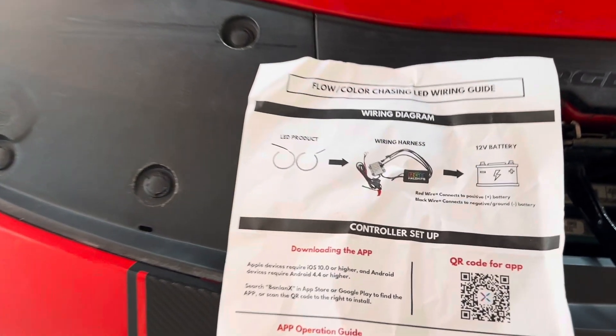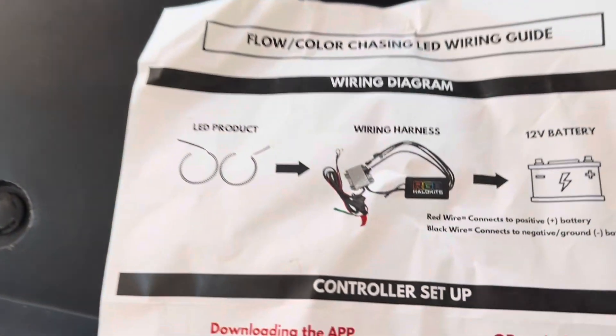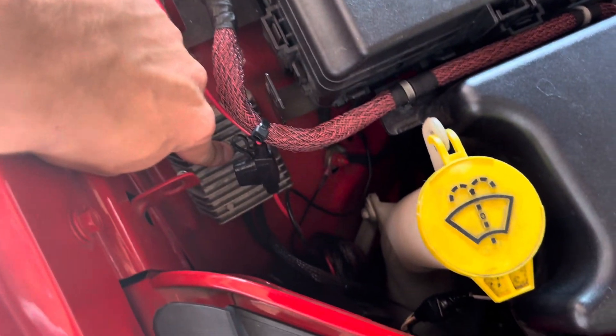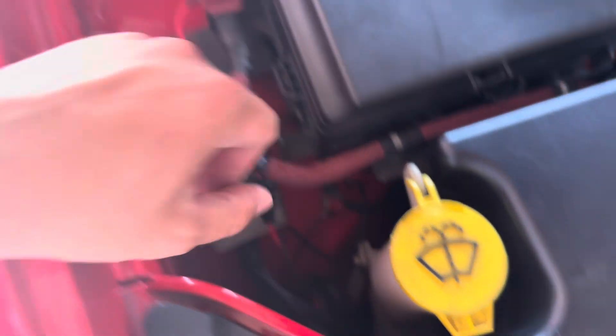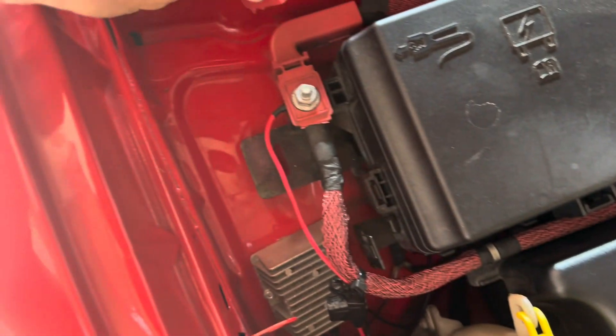Now for this install, here's what you'll receive: you get the LED product, which is this Hellcat badge right here; you get the wiring harness, so there's a wire that feeds all the way up inside your grill, you run it all the way through and then down over here; and your Bluetooth receiver. Then you want to ground it out down here to one of these nubs, and connect it to the power supply right here.